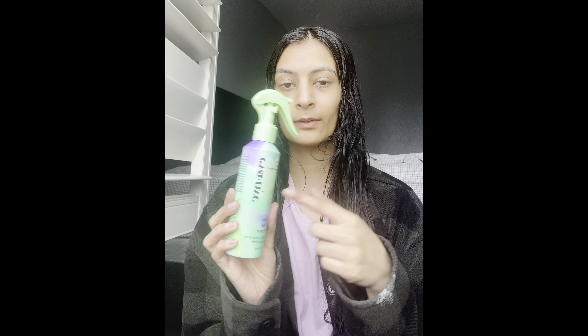Next I'm using the wave spray. I pour it into my hand because it's really liquidy, mix it, and apply it lightly — I don't use too much because it's really strong. Then the fun part is just messing your hair around everywhere. You can already tell it's so wavy!